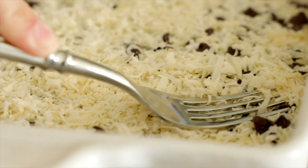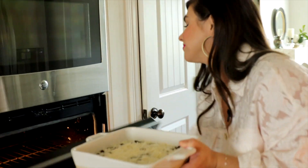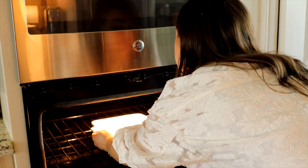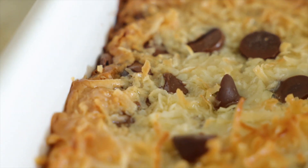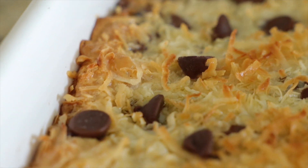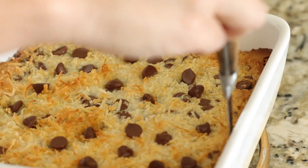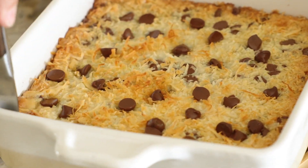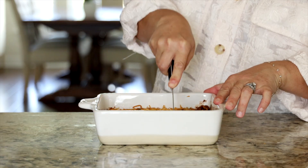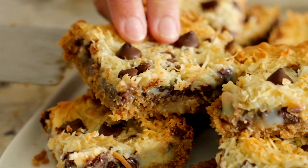Use your fork to sort of mash those flakes into the sweetened condensed milk, then transfer to a 350 degree Fahrenheit oven and bake for about 30 minutes, just until that coconut is tinging a golden brown all the way across the top. Remove the bars from the oven and run a sharp knife along the edges of the dish — this helps keep them from sticking. After about an hour, the bars should be cooled completely; then cut them into squares and serve.